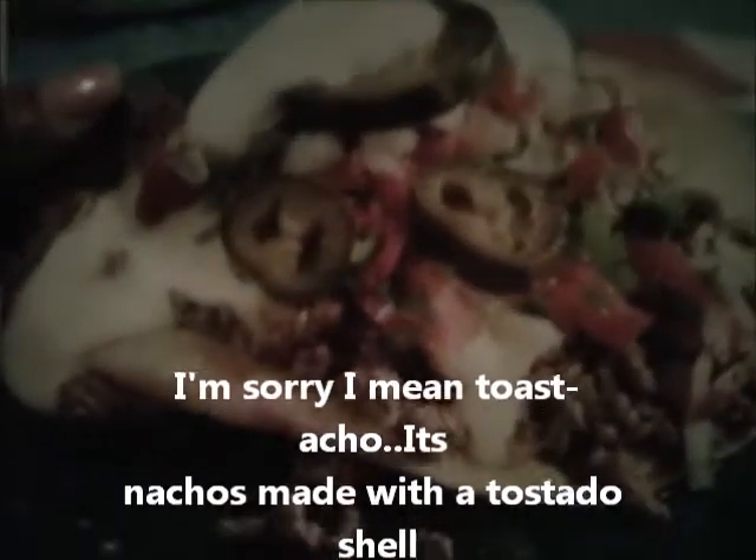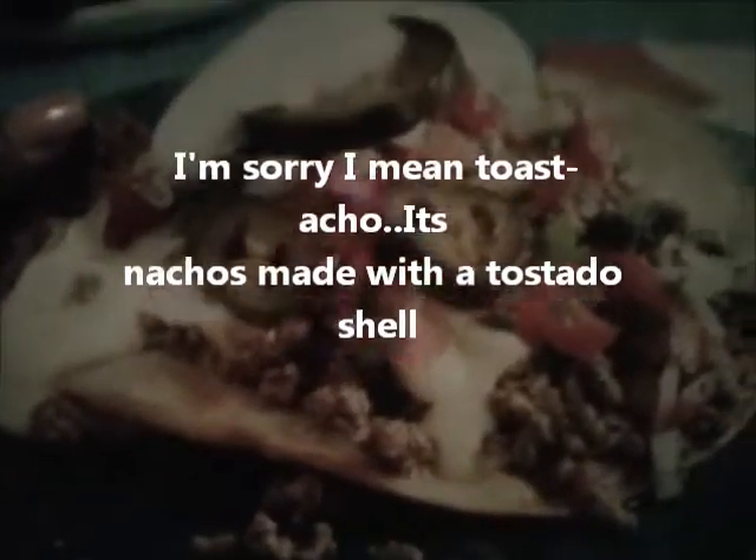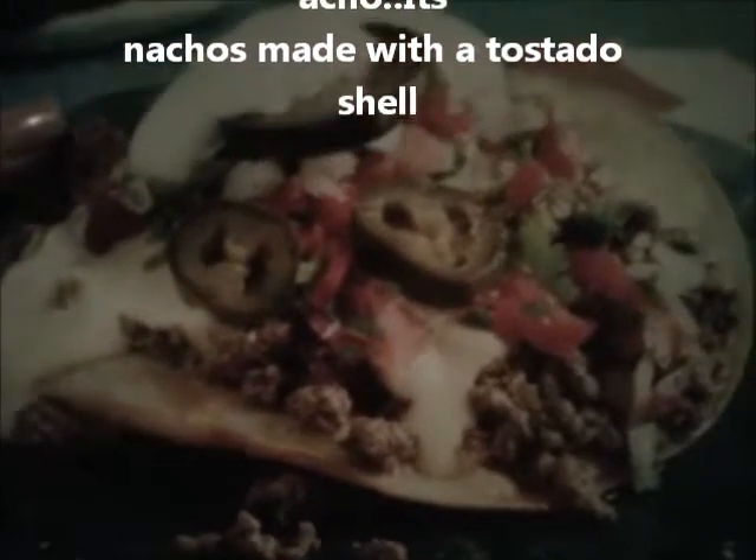Hi and welcome back to Miss Cutie Style Southern Comfort Cooking. Today I'm not really going to be cooking — more like putting it together. I will cook the meat, but what I'm going to make is called a tostaco — basically a taco on a tostada shell.